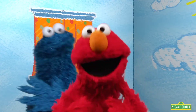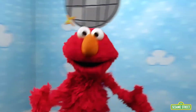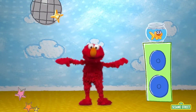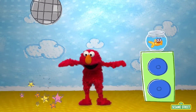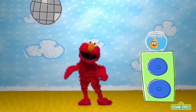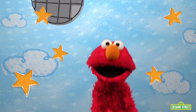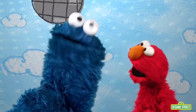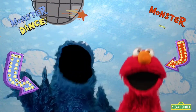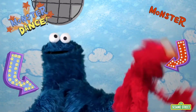Learning new things makes Elmo so happy, it makes him want to dance. Come on. Monster, monster, dance, dance. Monster, monster, dance, dance. When we learn something new, we do the monster dance, dance. Let's see your monster dance. Yeah, cool. See you next time. Keep learning. Elmo loves you. Cookie Monster, too. Monster, monster, dance, dance. Monster, monster, dance, dance. When we learn something new, we do the monster dance, dance.